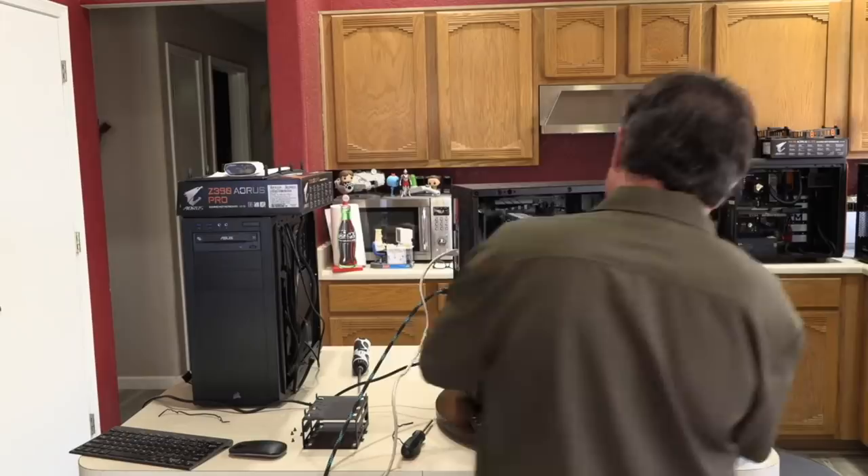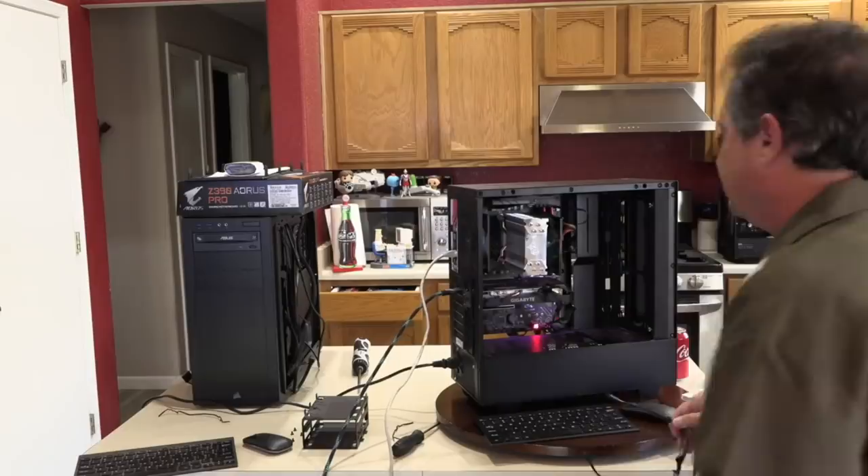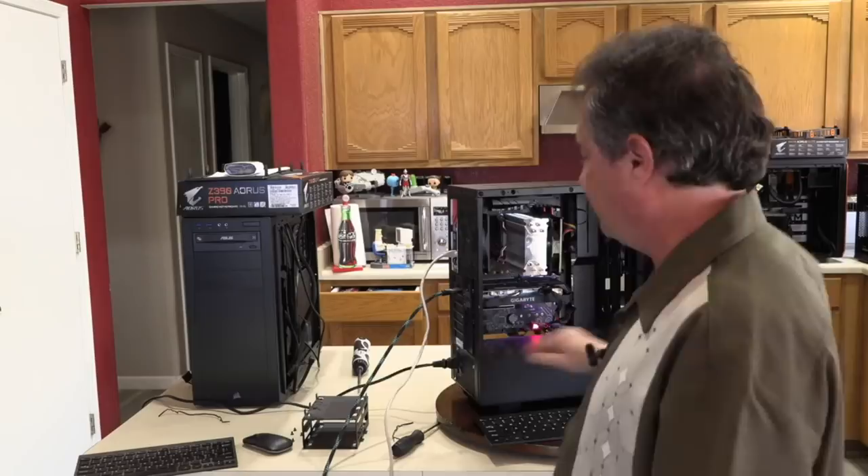I'm going to put both memory modules back in and run the Heaven benchmark one more time to see what happens. And — interesting — it's shutting off. The machine won't stay on with both sticks installed.